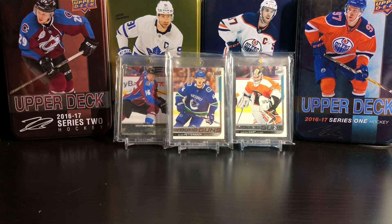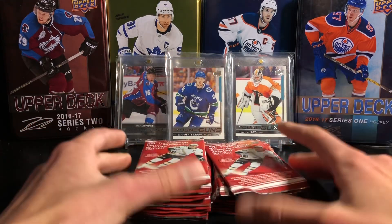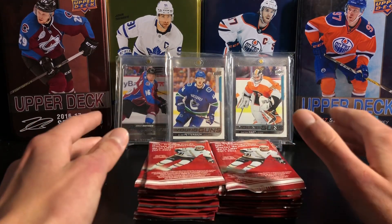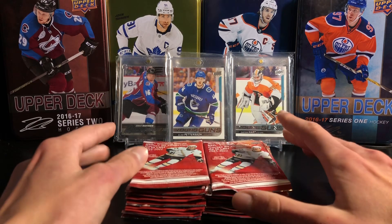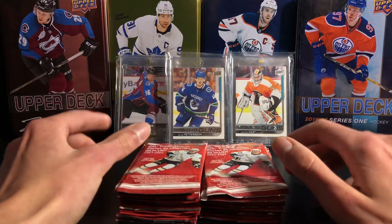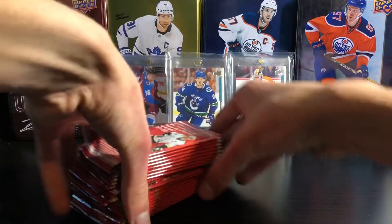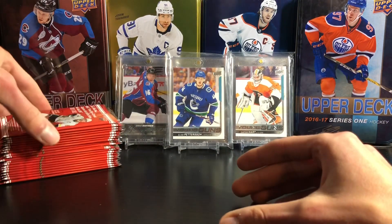Hey everyone, welcome back to another pack opening. Today I have 20 packs of Tim's to open up. These are the final packs from my box. I'm still going to have more Tim's videos coming because I'm still going to buy more packs, but this is the final packs from my box. I'm still looking for one more Hockey Heroes card, so I'm expecting to pull one today. Hopefully it's a good player like Connor McDavid or someone good like that.